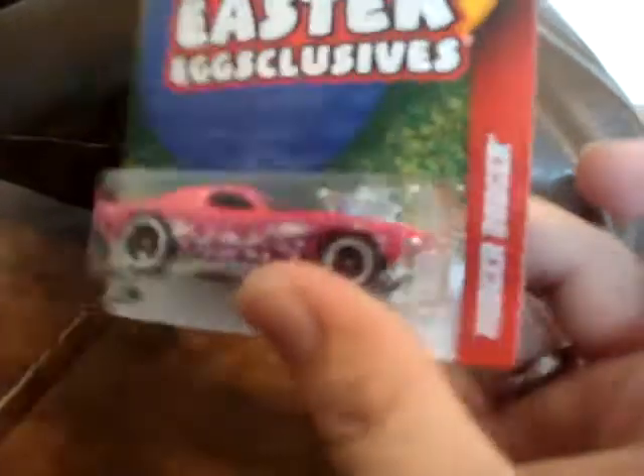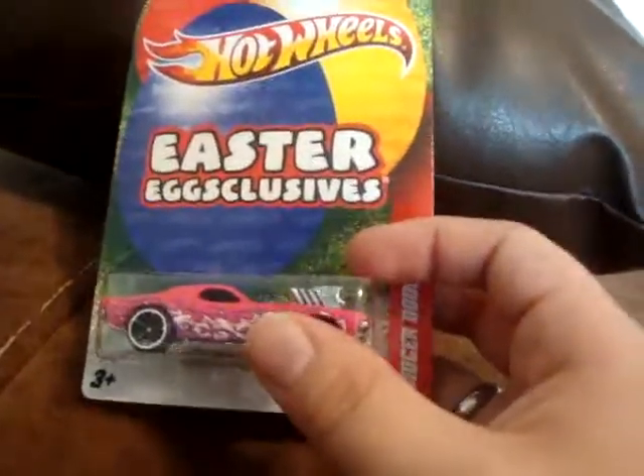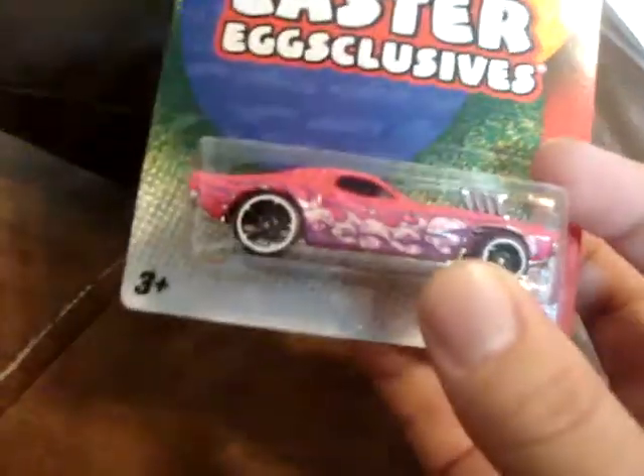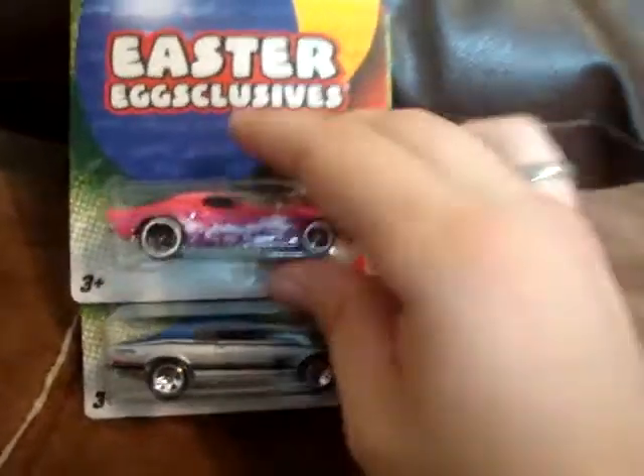Also from the Easter Eggs Exclusives, the Roger Dodger. It's got the metal engine and plastic base, like the Duster Thruster. Die cast body — I love the Roger Dodger casting, along with the Dixie Challenger, which is pretty much the same car but without the big engine. This Easter Exclusive is really cool. I love this car and the pink color is very nice.